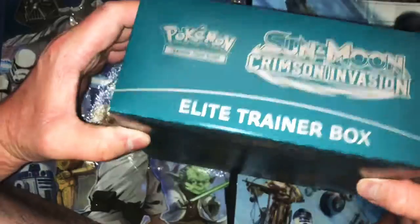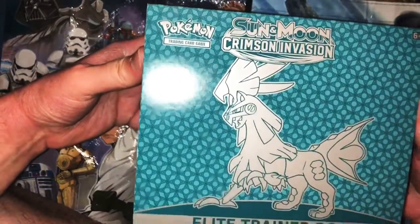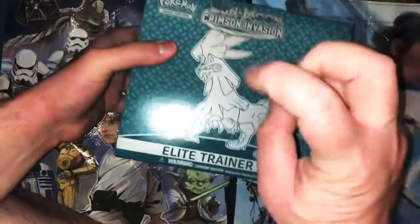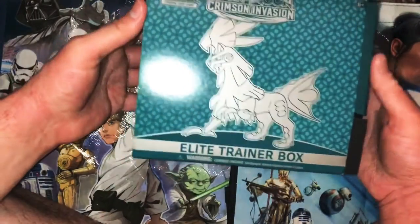Anyhow, as you can see I have one of these boxes — finally. It's kind of the older set though, Crimson Invasion, but it was on sale at Target for $34.99 as opposed to $40. Wow, five bucks off.